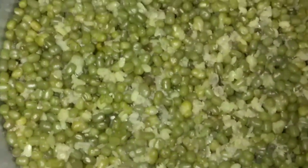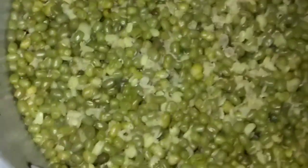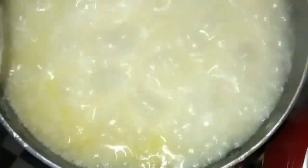Here we have our green grams that I had already boiled, so we're just about to make a stew out of it. Keep watching, don't forget to subscribe to my YouTube channel. In the meantime, let me do the blending - I have my rice cooking as well.